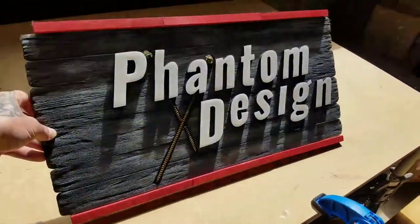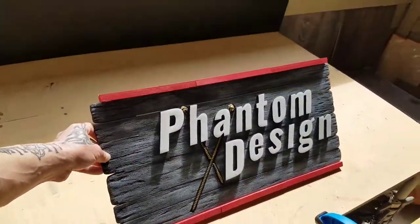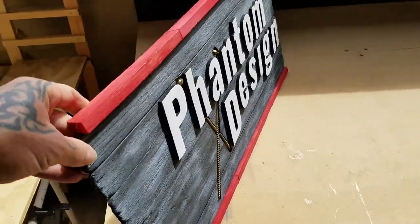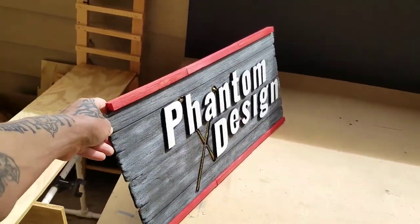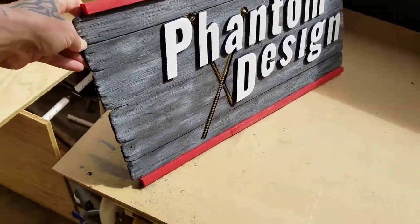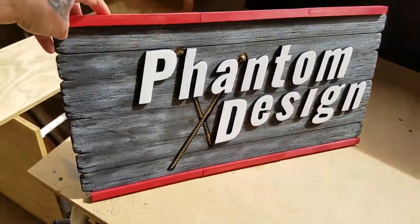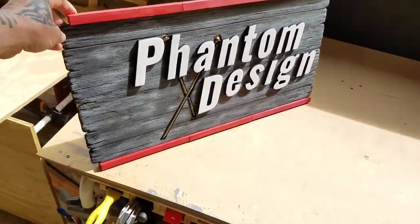Hey, thanks for watching. Today we're going to make a workspace logo sign that has a 3D look. It's going to have raised letters, some bolts embedded flat, and we're going to give it a distressed look. It measures about 12 inches by 24 inches, so let's do it.